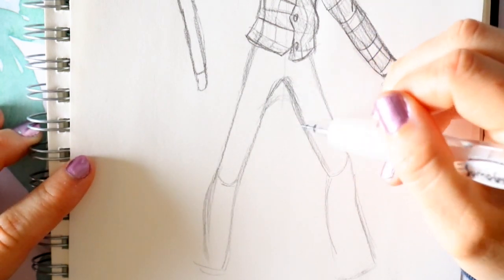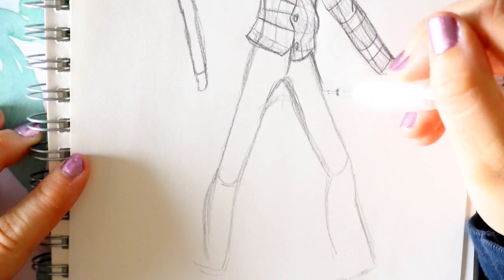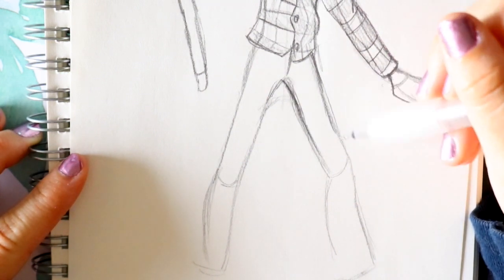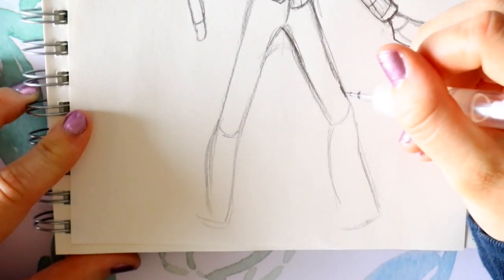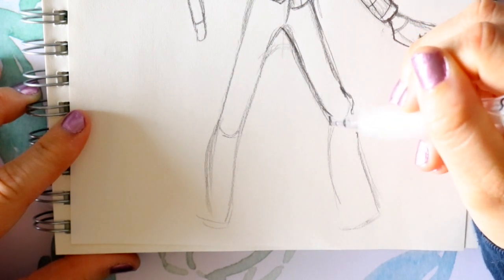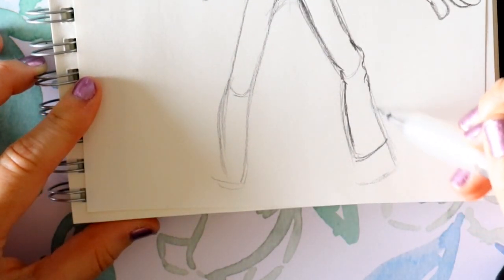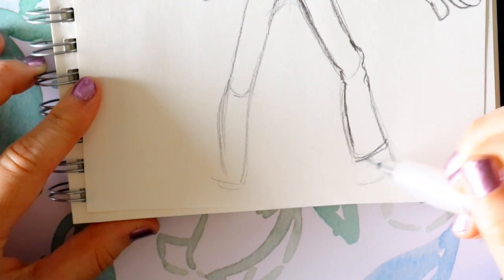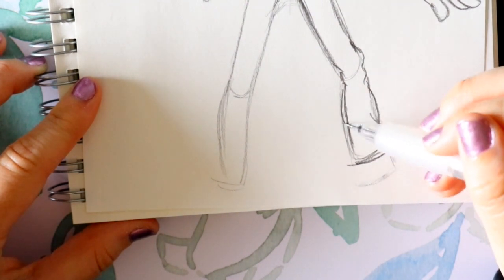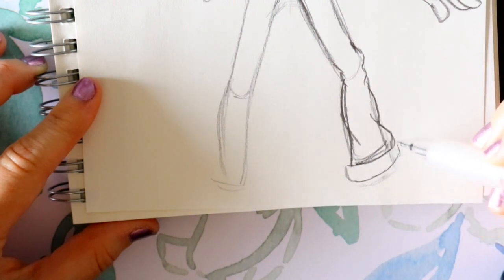Now for his jeans — starting in the middle, I'm gonna go ahead and make that zipper line. This part you're gonna bring out just a little bit and define his skinny little legs a little bit more. When you get to his knee you're gonna bunch up the material just a little bit, go in a little bit more, and then bring this out. Right here at the bottom, cut this off and bring out this part — it's just more folds in the jeans. Round up that folded part and then we have a shoe right here.